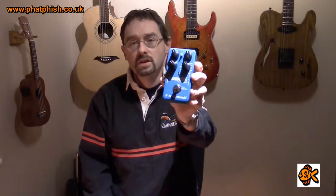Hello again, welcome back to the Fatfish Guitar Studio. Today we're going to be doing a bit of a gear review because we're going to have a look at the Flashback Digital Delay Looper from TC Electronics.